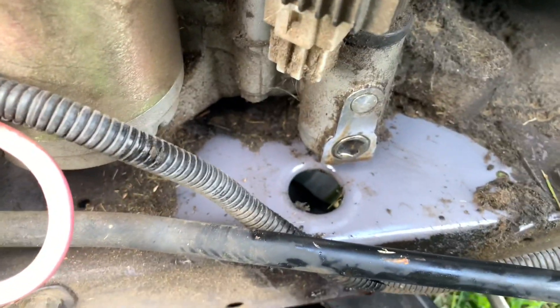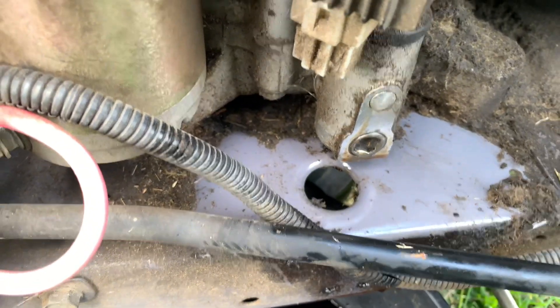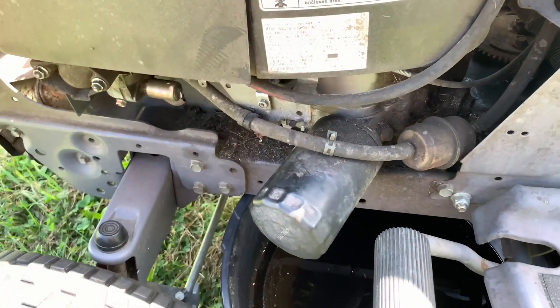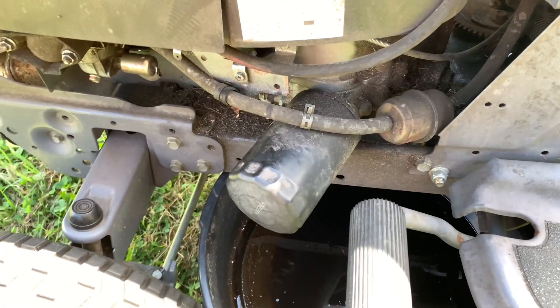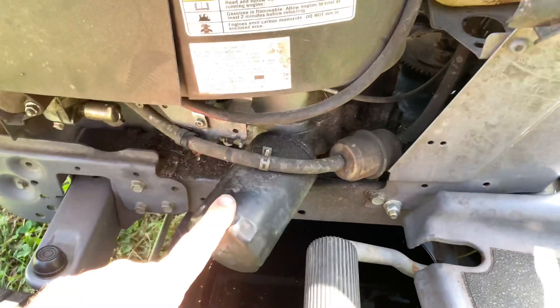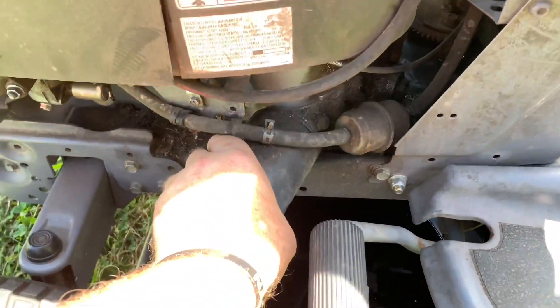That's draining the oil. Now let's go around to the filter side. Here's the oil filter. On this one it's a bigger oil filter than originally was on it, because I'm out of warranty and I want to use a filter I'm comfortable with — this one is a lot cheaper. You just take it and twist.